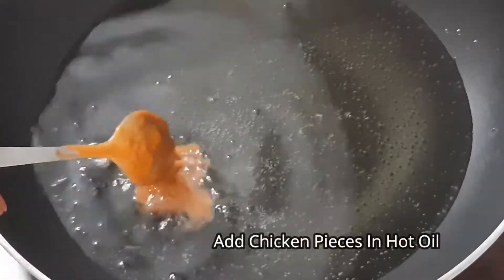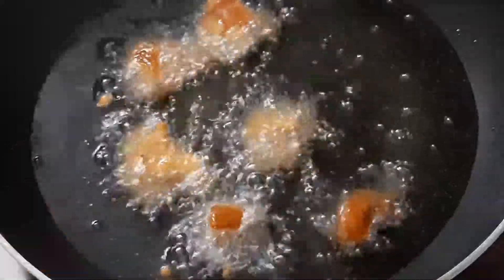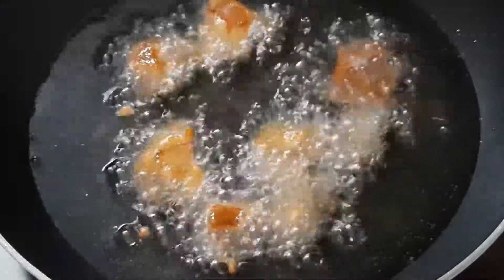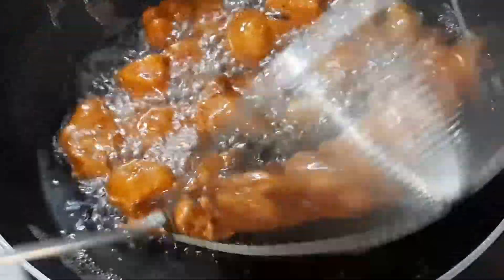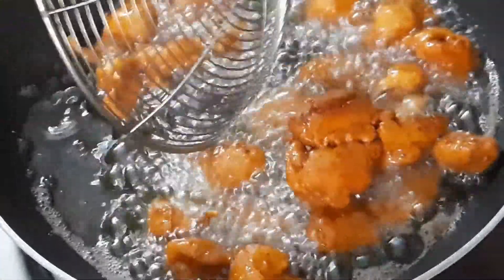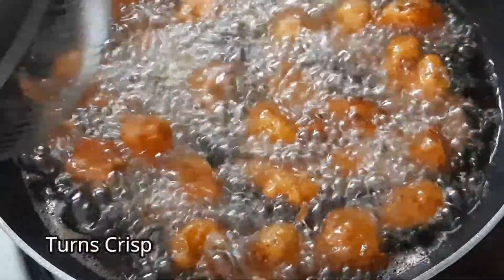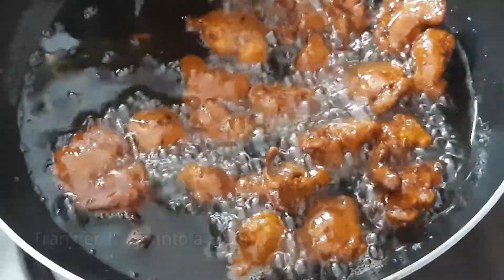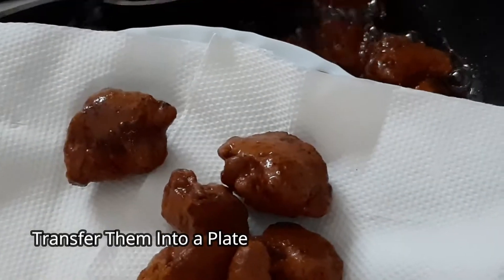Heat the oil and deep fry the chicken pieces. After 5 minutes, fry the chicken on a low flame until it reaches a golden brown color.